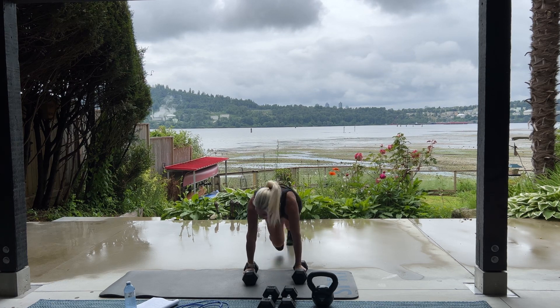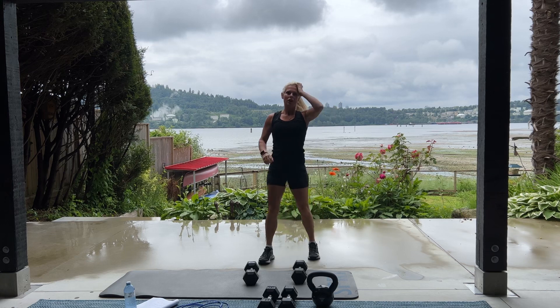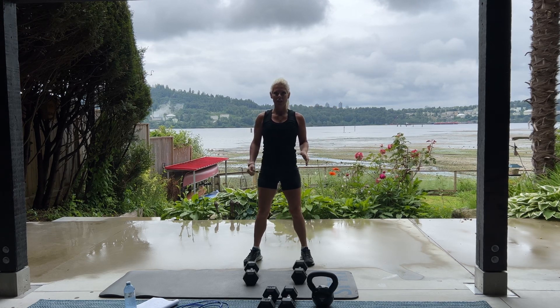10, 9, 8. 4, 3, 2, and 1. Good. We're going to do that again. So we're using your kind of middle set of dumbbells. We have 20 alternating hammer curls.